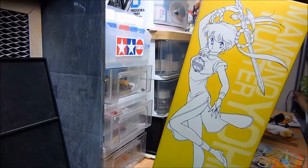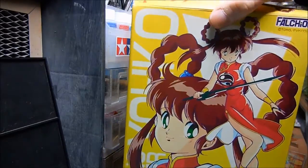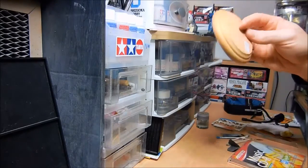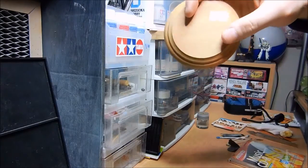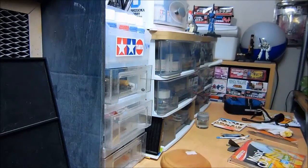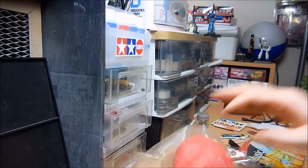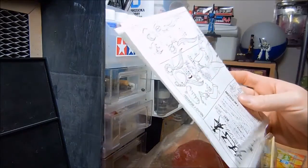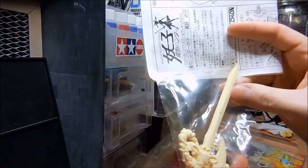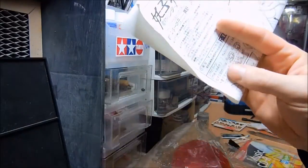this is a really swanky little kit. And I've never built a vinyl kit before, so this will be a new experience for me. I bought this at Kogetsudo, my local hobby shop. This is just a base. And here are the instructions. And it looks like it comes with a resin sword. The sword is definitely not vinyl — it is resin.